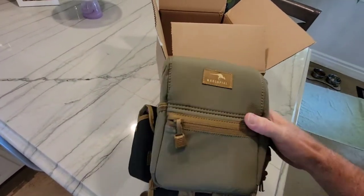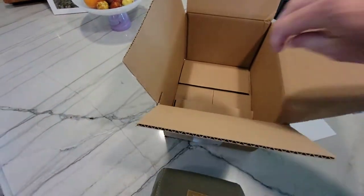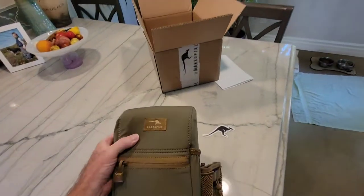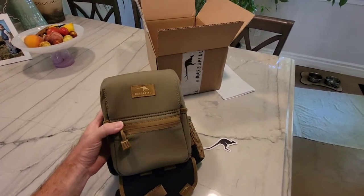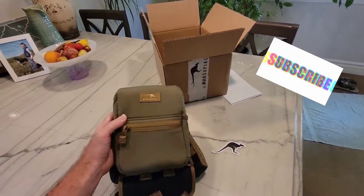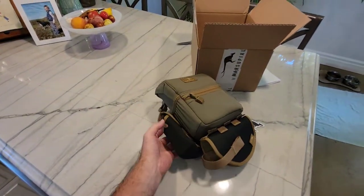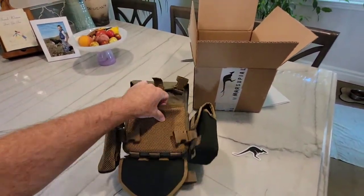They already have all my little extra goodies — cool little sticker in here, nice. Here we go, here's my brand new chest harness I'll be running this year for 2022. The company is Marsupial — check them out at marsupialgear.com. They're based right out of here in the good old USA, out of Phoenix, Arizona. Shipping was extremely fast and everything is already set up.